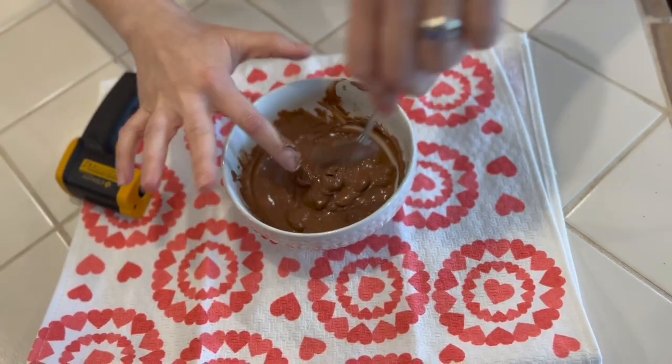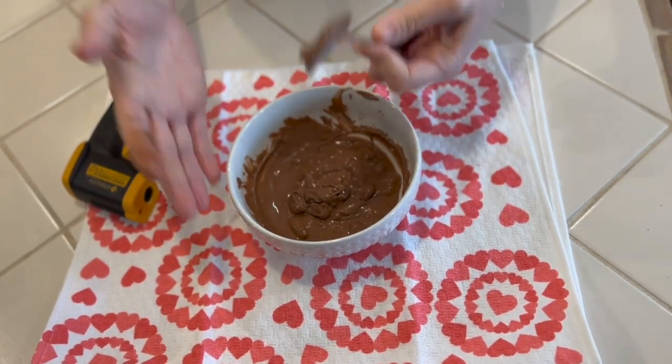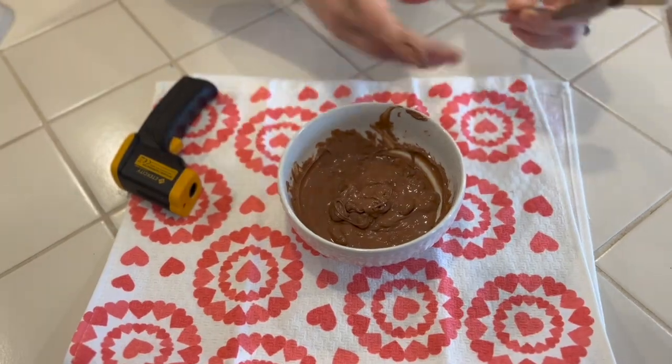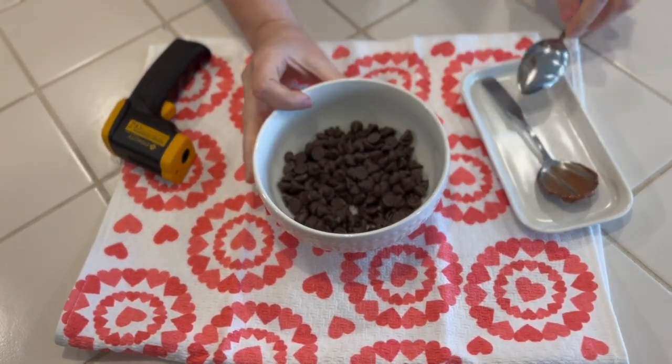If you are doing these chocolates for someone else, please wear gloves. I'm just doing this for you guys. This is our dark chocolate and it hasn't done anything just yet.